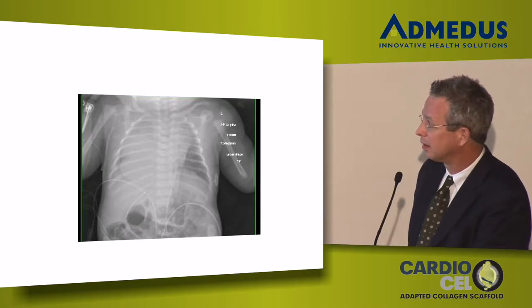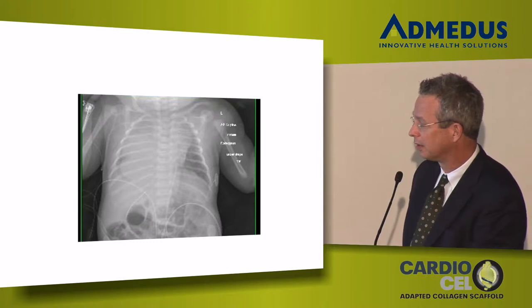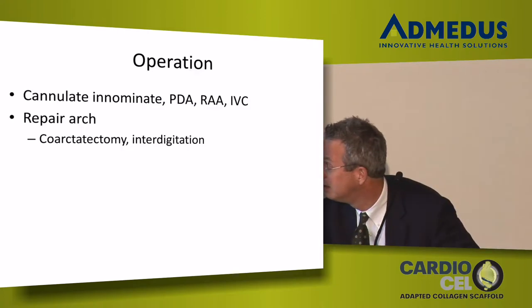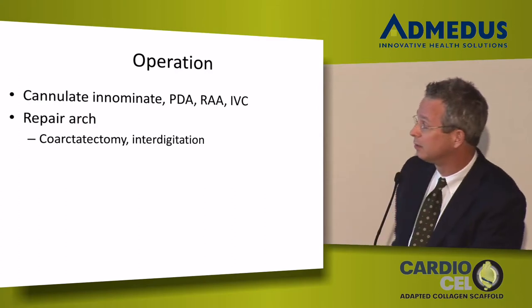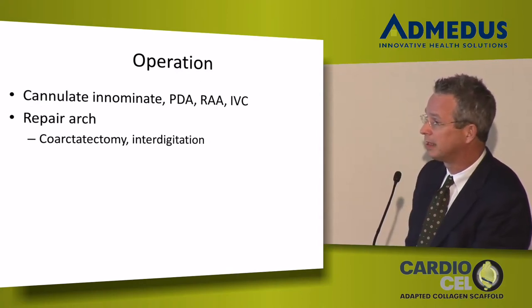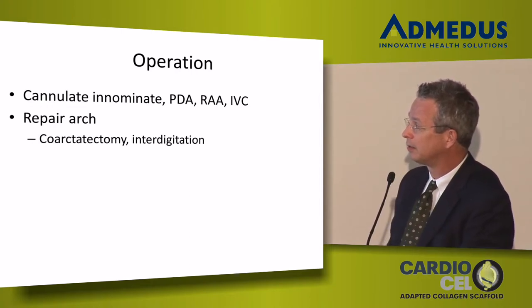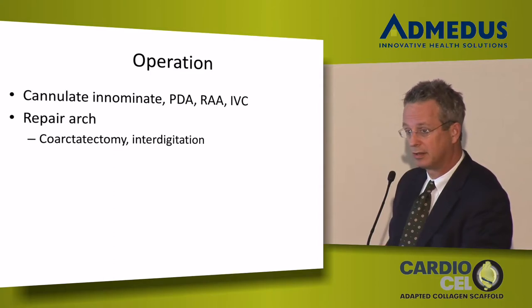Her chest x-ray in the delivery room right before intubation showed she struggled, and within an hour she was on the ventilator. The operation I performed was to repair her arch, close her ASD, repair the tricuspid valve. Because I was going in the right atrium and didn't want to do a circulatory arrest, I cannulated her innominate artery directly, her PDA since I thought she was interrupted, and right atrial appendage to cannulate the SVC and IVC. I repaired her arch with a standard coarctectomy and then did a posterior interdigitating anastomosis.